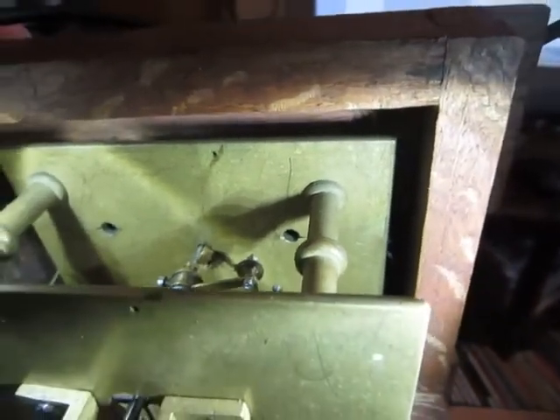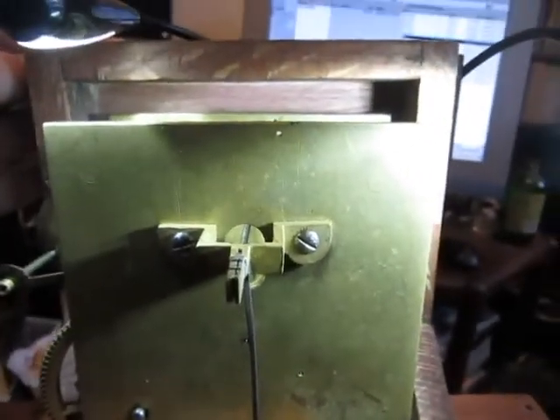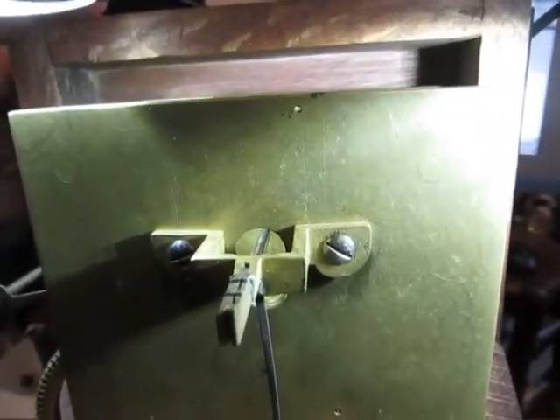It shows that the original deadbeat escapement had been mounted at the wrong height and had been altered. This was very handy when I was putting the grasshopper escapement in, because that needs quite a high pallet centre.